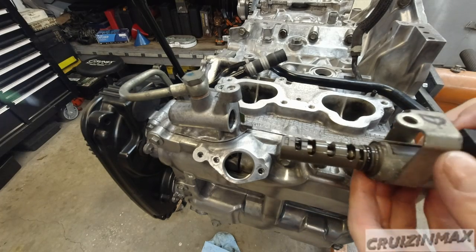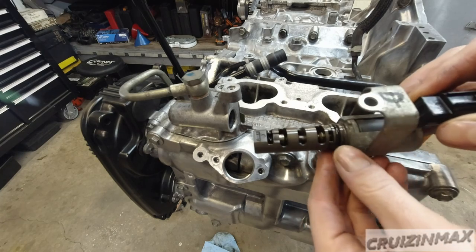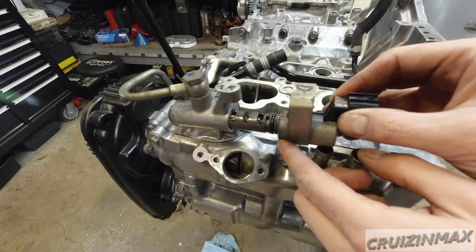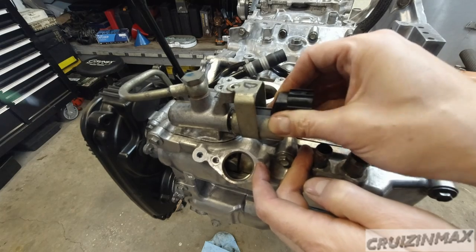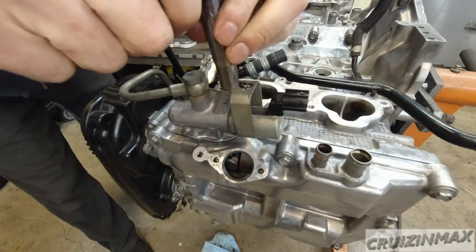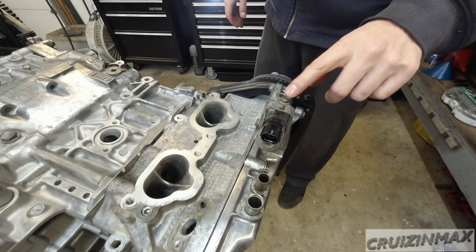Now the oil flow control solenoid valve. I'm reusing these o-rings — they look pretty good. They didn't come in my gasket set, but the rubber is pretty soft and I cleaned them up and put fresh oil on the o-rings. This is the driver's side. The torque on these is 5.9.